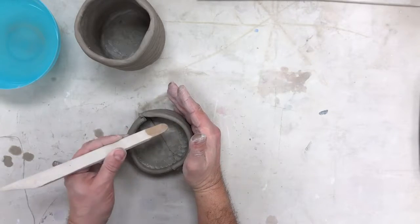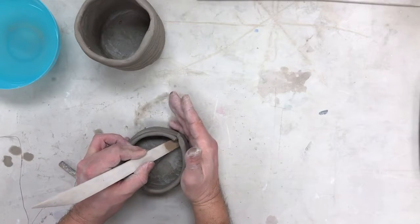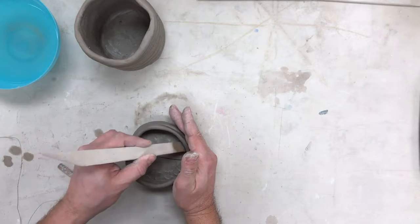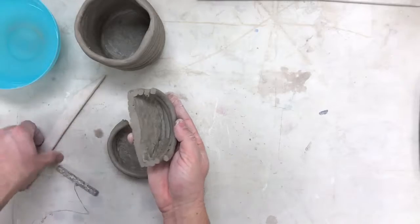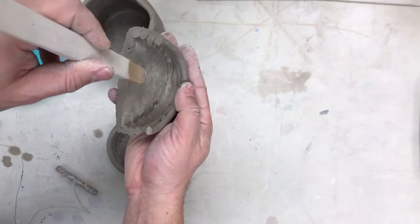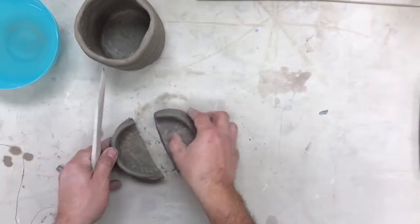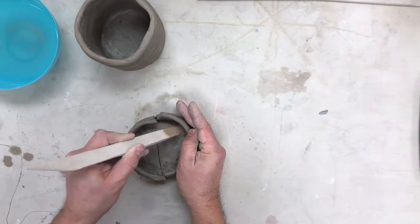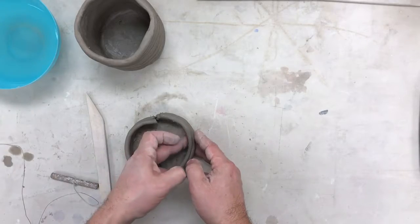This is super important — the outside hand prevents you from pushing through the pot and ruining what you've done. Once the bottom coil is fused to the base, start coming up, keeping your finger toward the top. What this looks like is: you come in here and scrape upward, your thumb holds to the top so you don't separate the coils, and your outside hand makes sure you don't push through. This takes practice, but keep going around.